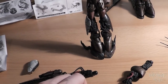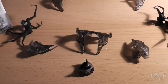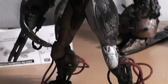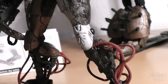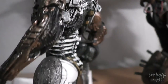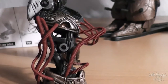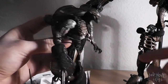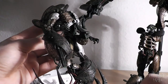He now looks better if you ask me. These legs look fantastic. And remember, when you don't know where to combine, just keep at it and everything will be fine.